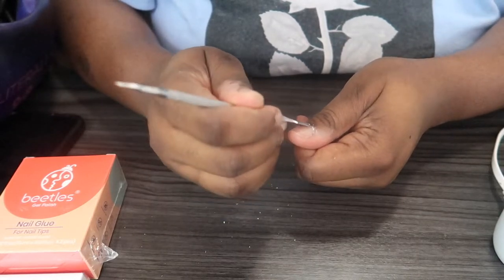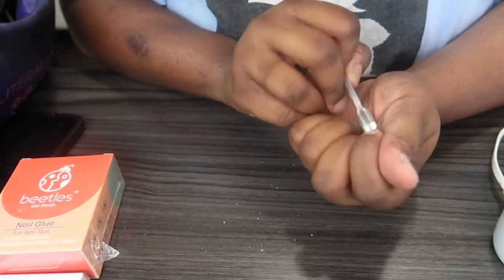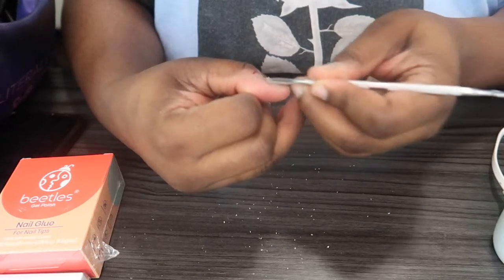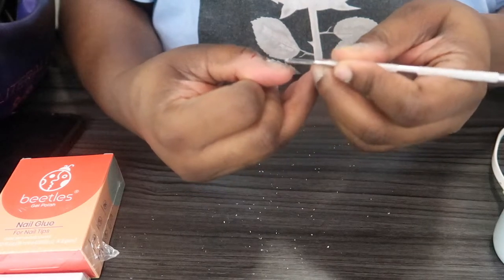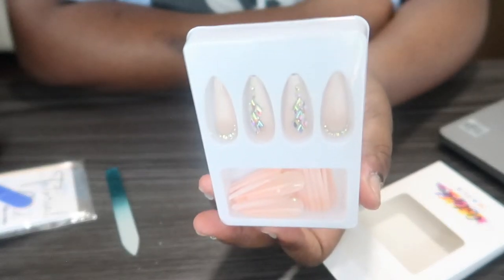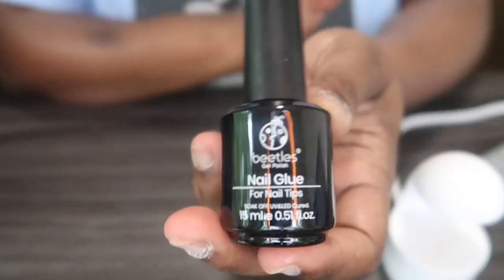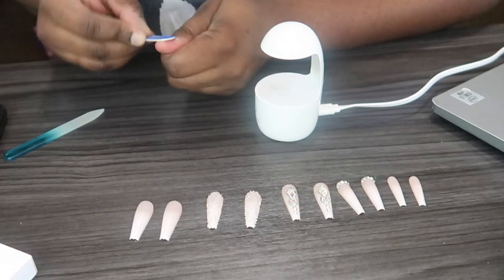Anytime I go to the nail salon they always either split in half or the nails don't last on my nails — that's what pushed me to learn how to do my own. I'm about to put y'all onto a method that will help your nails last way longer and look super natural. The press-on nail kit actually came with a cuticle pusher and nail filer, so if you don't have one the kit will come with it. I'm just sizing the nails and choosing the right size for each finger.